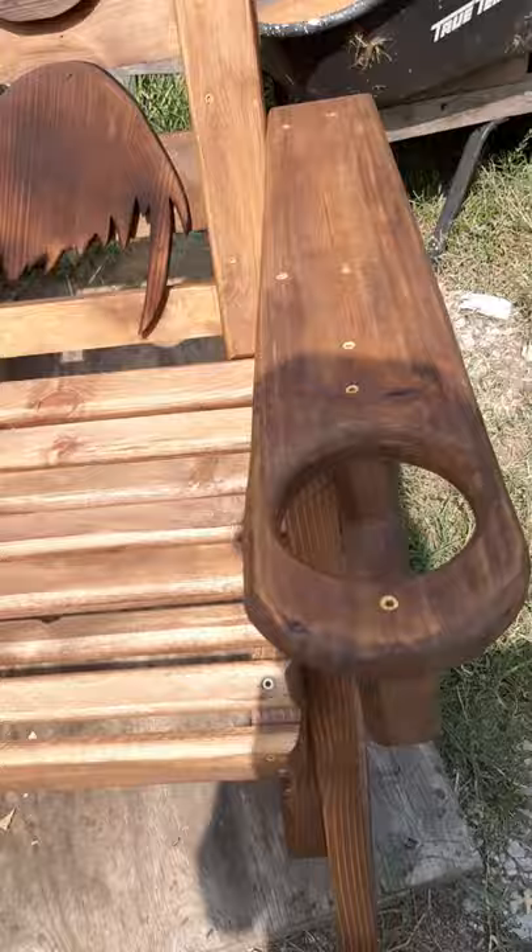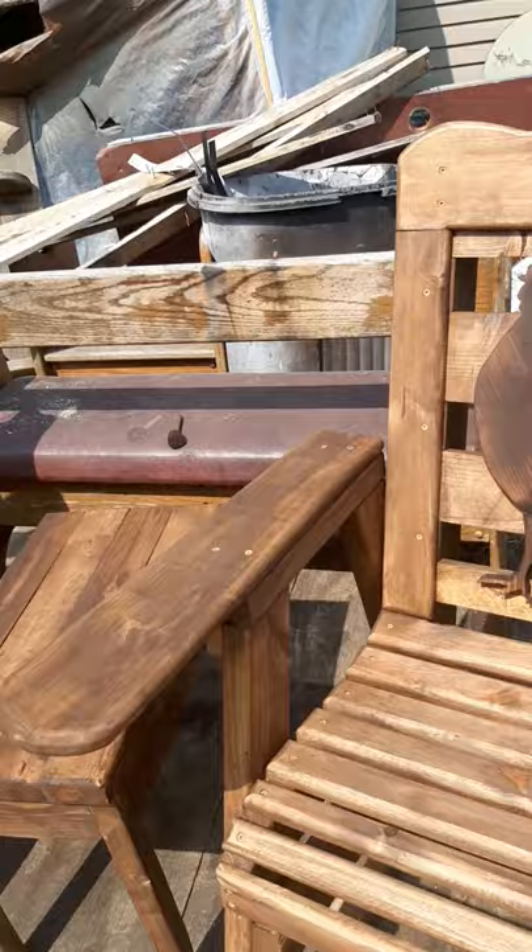You can make these — you can buy the plans for my skull bench and convert the plans into a rocker.